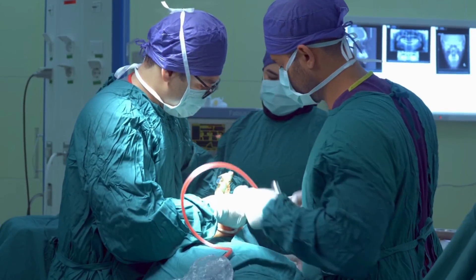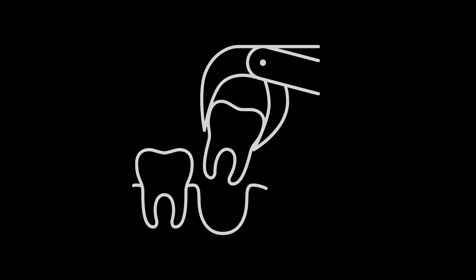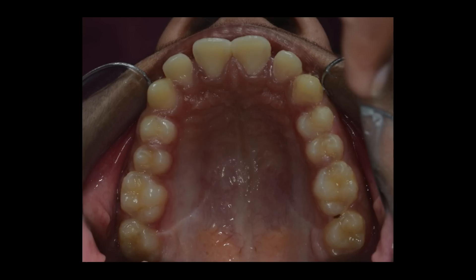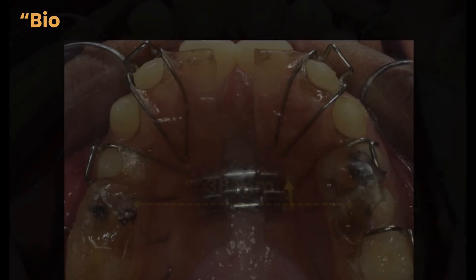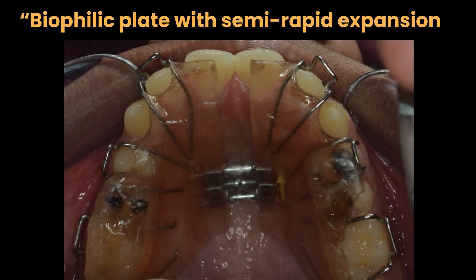Some doctors advised jaw surgery or extraction of healthy upper teeth to push them backward. Instead, we expanded his jaw painlessly using slow, low forces until we achieved 38mm width between molars. The appliance used was a biophilic plate with semi-rapid expansion.